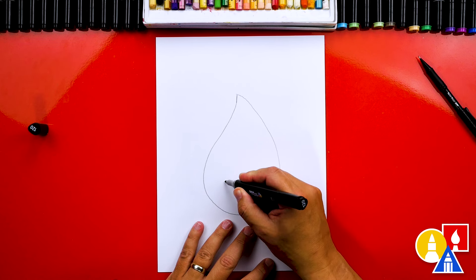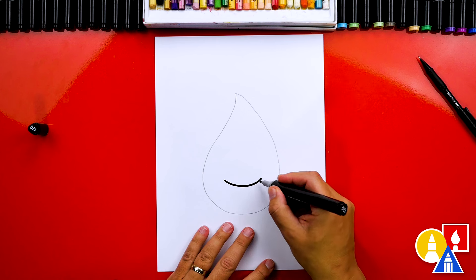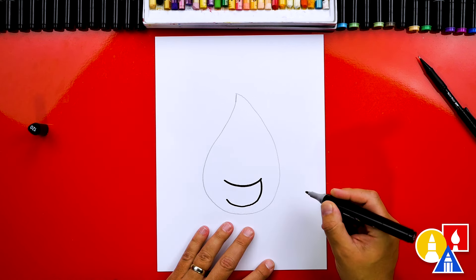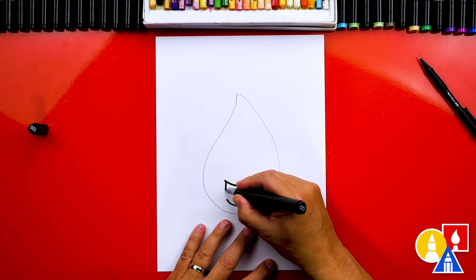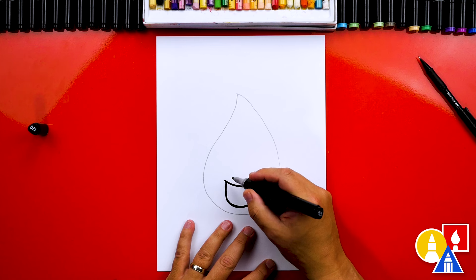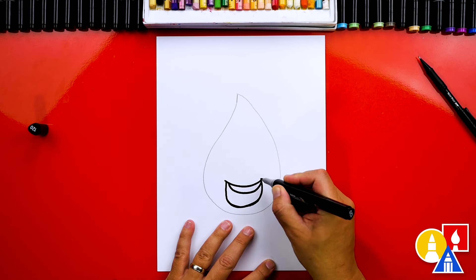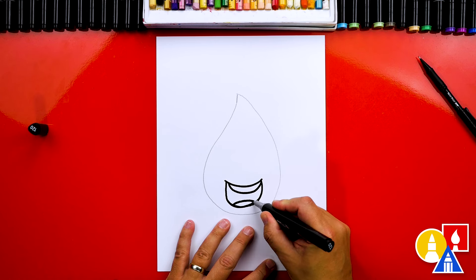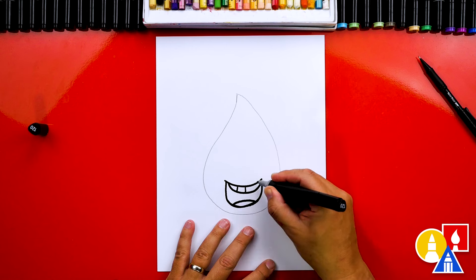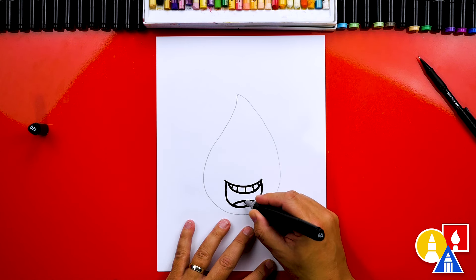Let's draw a really big mouth. I'm going to draw a really big smile, coming down and connecting on the other side. Let's draw the teeth — I'm going to draw another curve inside for the top teeth and also a curve for the bottom teeth. Let's also draw little lines for the teeth inside, and then also on the bottom.